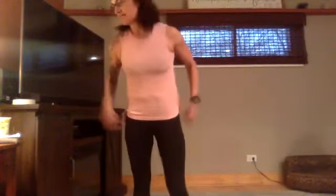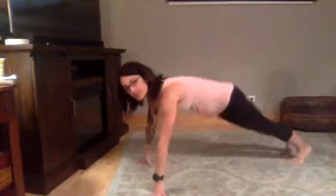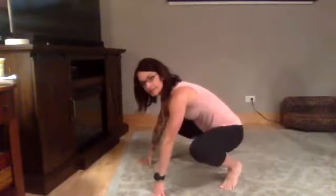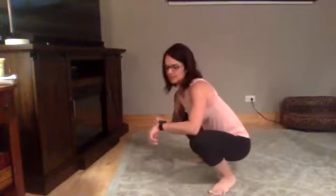So for our first set, we will be mostly down. First up, we have squat thrusters. You're out, you're in, you're out, you're in. Let me get my timer ready.